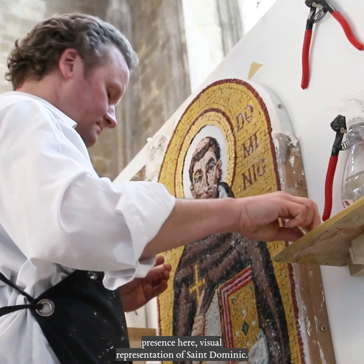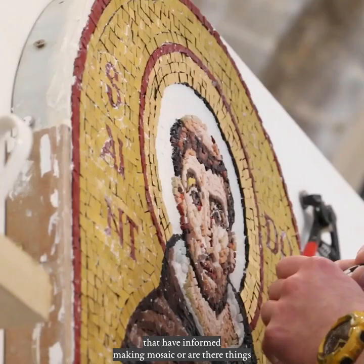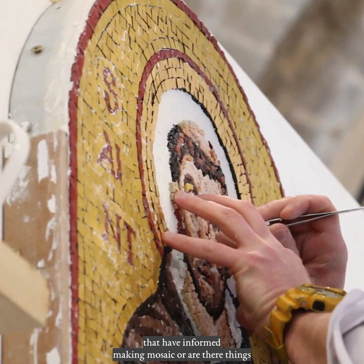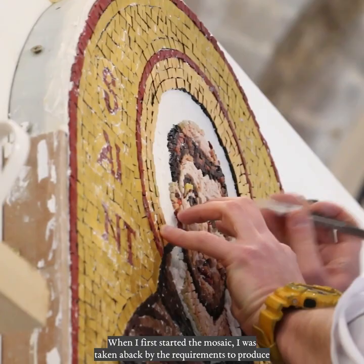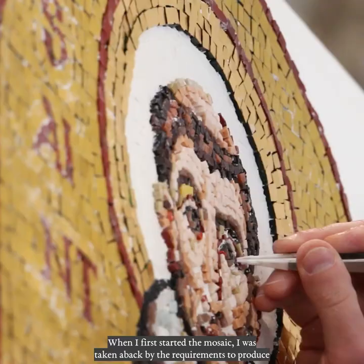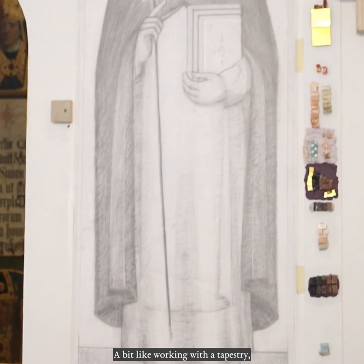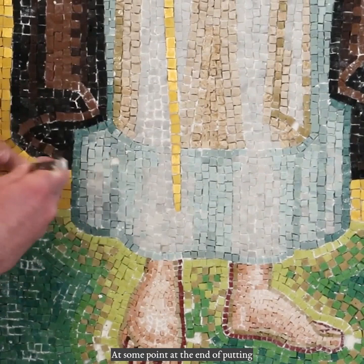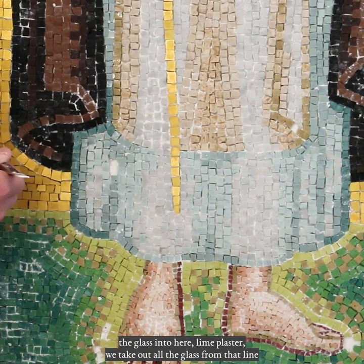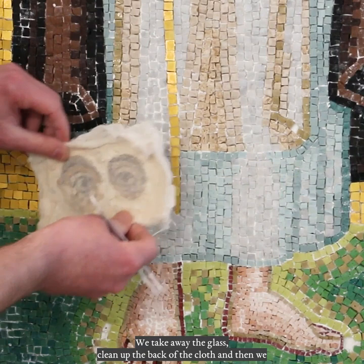Are there other things about being a painter that have informed making mosaic, or things that, having done some mosaic, will inform your own painting? Painting has really emerged along the way — the experience of having painted before. When I first started the mosaic, I was taken aback by the requirement to produce the finished image with the glass right from the beginning, a bit like working with a tapestry. It's hard to go back. At the end of putting the glass into the lined plaster, we take out all the glass from that lined plaster by placing a cloth glued with animal skin glue onto the glass. We take away the glass, clean up the back of the cloth, and then place all the tesserae into a permanent glue base.